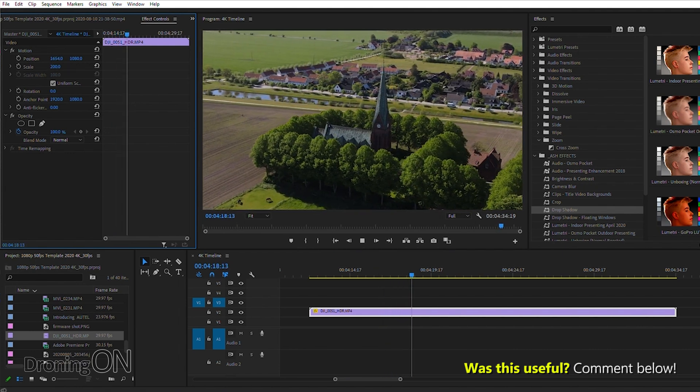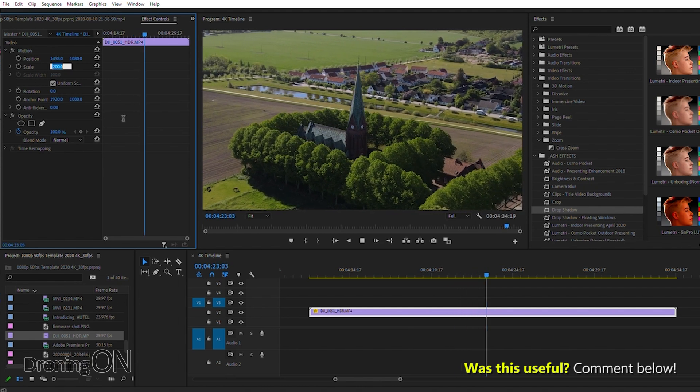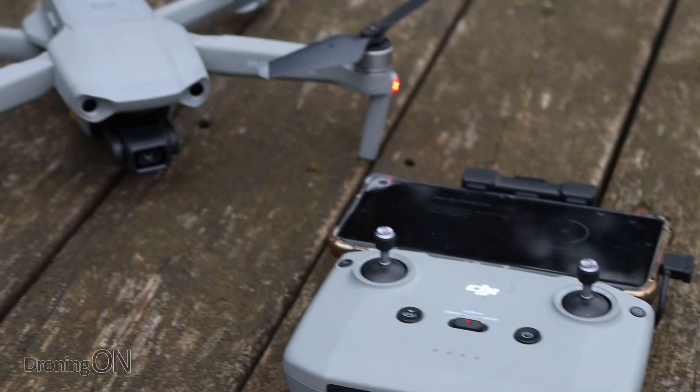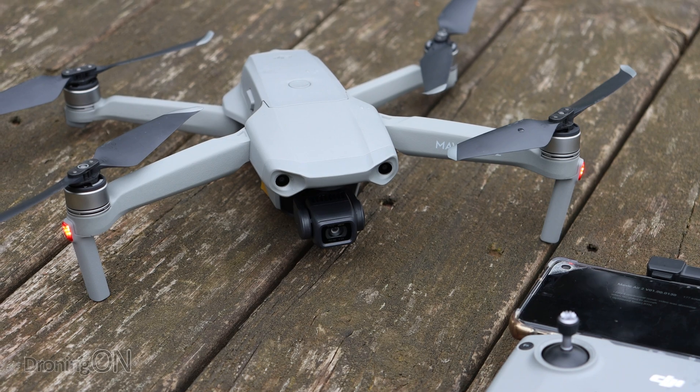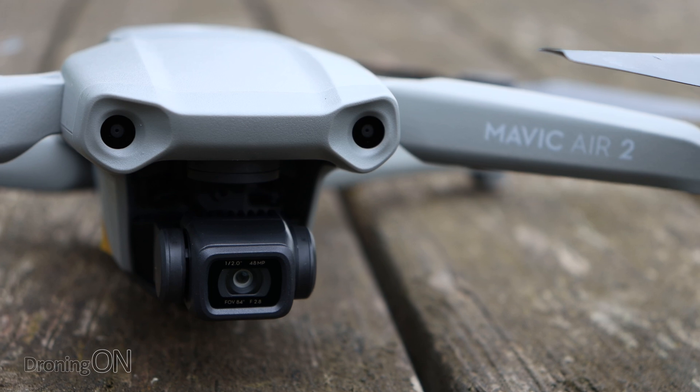The point is, you've given yourself a choice. Whereas if you shoot and record that video zoomed in, you're stuck with that. In summary, digital zoom is a bit of a gimmick — you can use it in the air to have a closer look at things before you take the final shot, but certainly don't record in a zoomed state, because you can do that so easily in post-editing and give yourself much more choice.